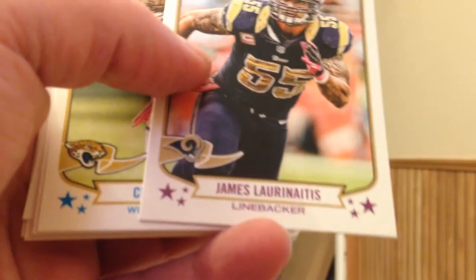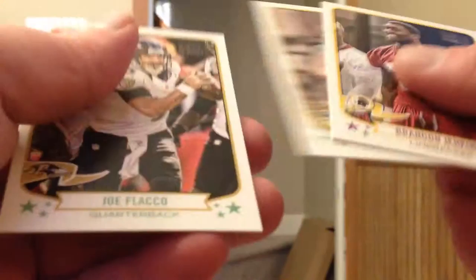Ground and Pound Ben Jarvus Green-Ellis. Green Mini Santonio Holmes. Three more base. Still haven't — at least I don't recall — seen a Jim Kelly base card. Hopefully I don't have to go to eBay for a whole lot of singles just to round out this set.